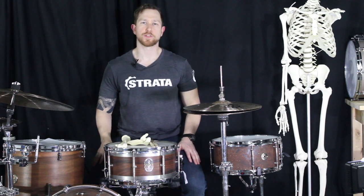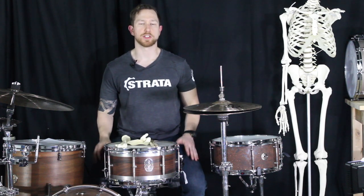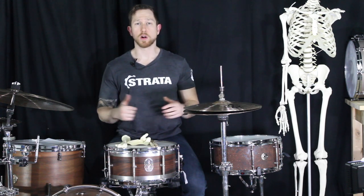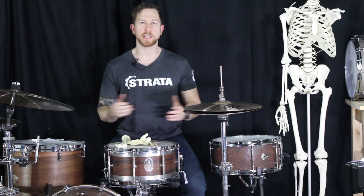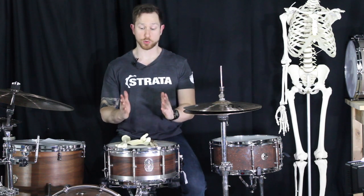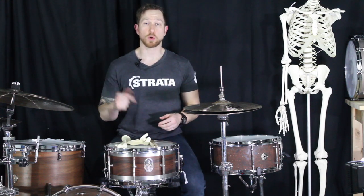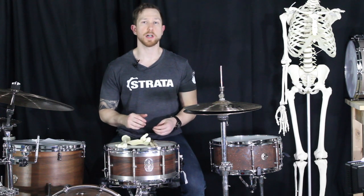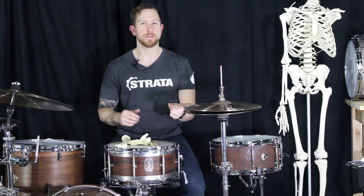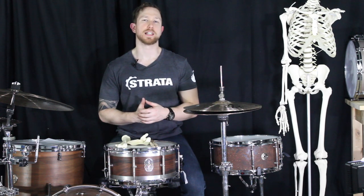Before we continue, I can't urge you enough to go back to the previous series. Each piece of this ergonomic series is slowly building up the drum set. It's taken us six months to get here, but ultimately what I want you to realize is that all of these pieces are supposed to be quick assessments that you could do as you're setting up your drum set — to make sure your throne height's good, the snare drum's good. If you're a gigging drummer and you learn these processes quickly, it's so fast to make sure the drum set is set up just for you. So let's dive into these primary suspended instruments.